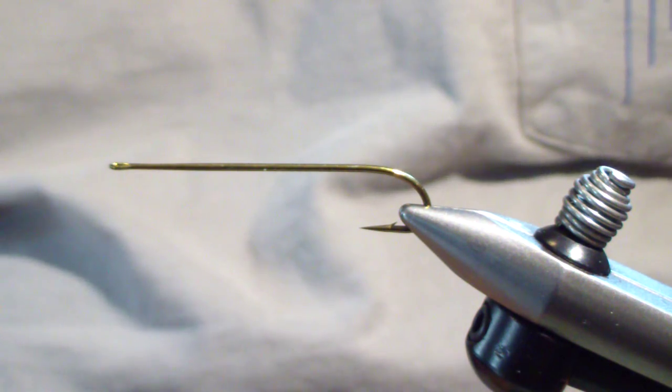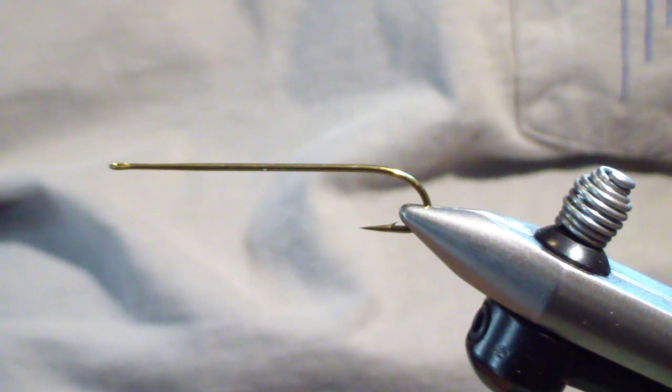I've only fished it once, but I like the durability of the pattern and I like how it performs. So let's go over how I tie it.